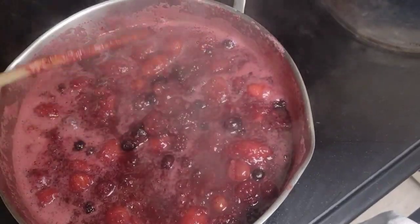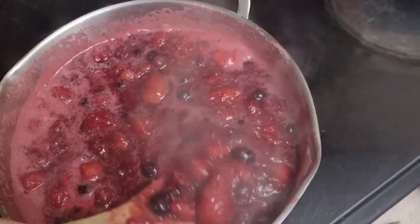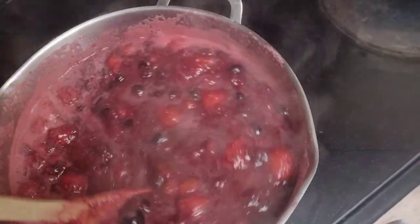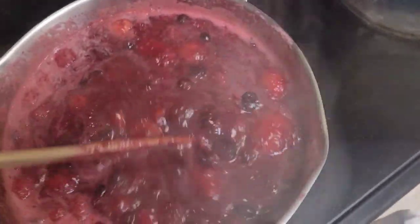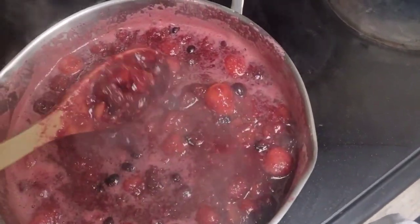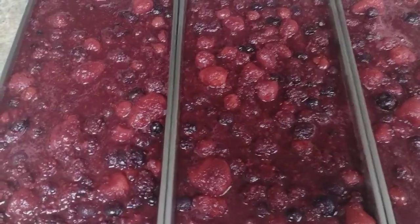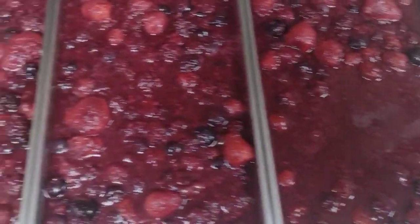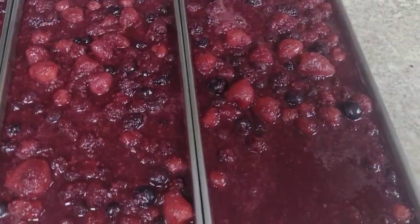Here is the cobbler mix — it's been cooking for about 15 minutes on medium-high heat to get some of the water out. The thickness isn't going to depend on this right here; it'll depend on when you reconstitute it. I'm going to let this cool off a bit, then get it on the freezer trays, pre-freeze it, and put it in the freeze dryer. Here are three trays of the cobbler mix — we'll get these in the freezer and pre-frozen to throw into the freeze dryer.